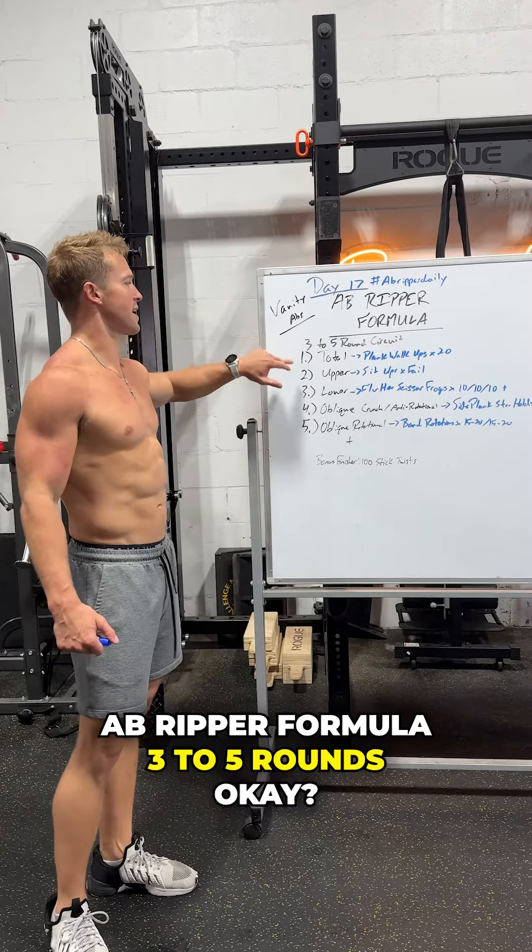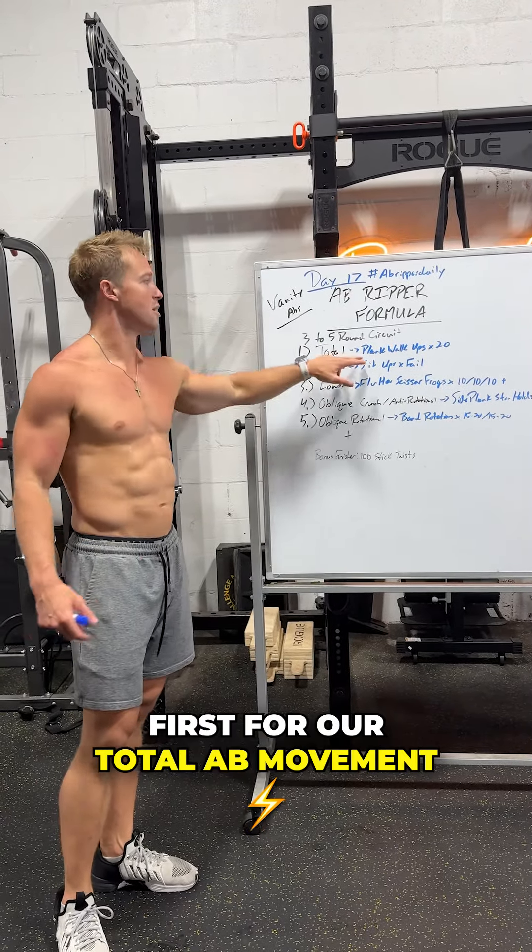All right guys, day 17, Ab Ripper Daily. Let's just say these shorts used to be a different color, okay?